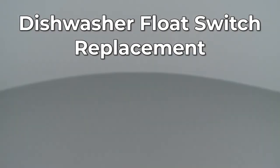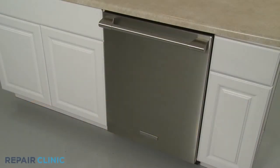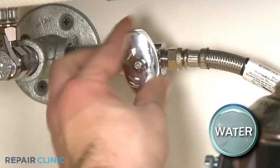Since Repair Clinic encourages you to perform this repair safely, a warning icon will appear when you should use caution. To replace the float switch in your dishwasher, you will need to fully uninstall the appliance. Before you attempt this, be sure to turn off the power to the dishwasher and shut off the water supply valve.